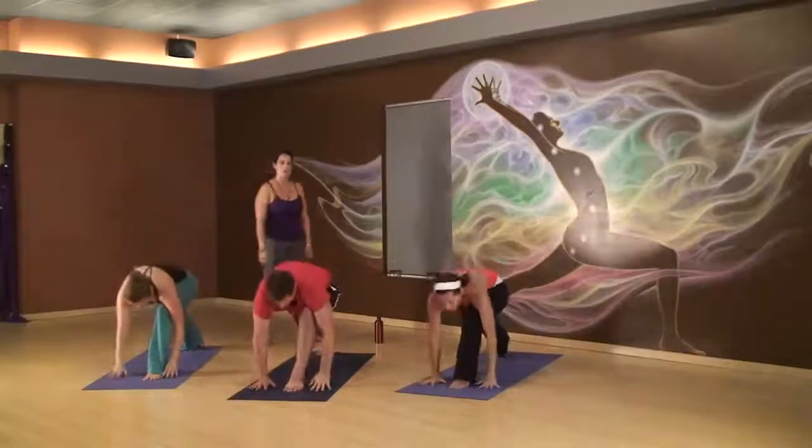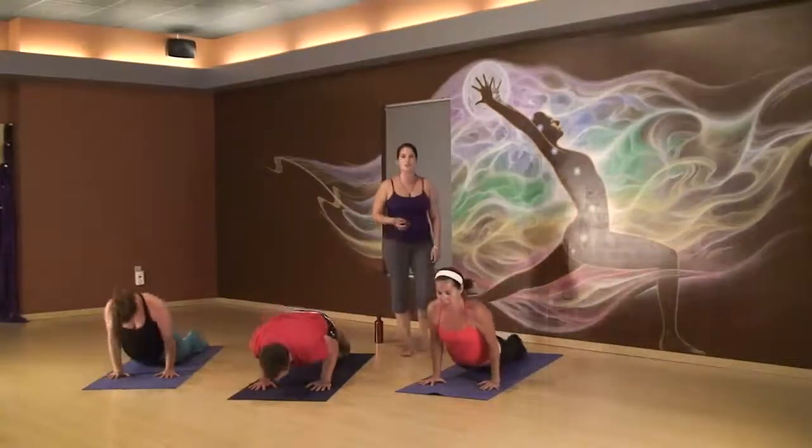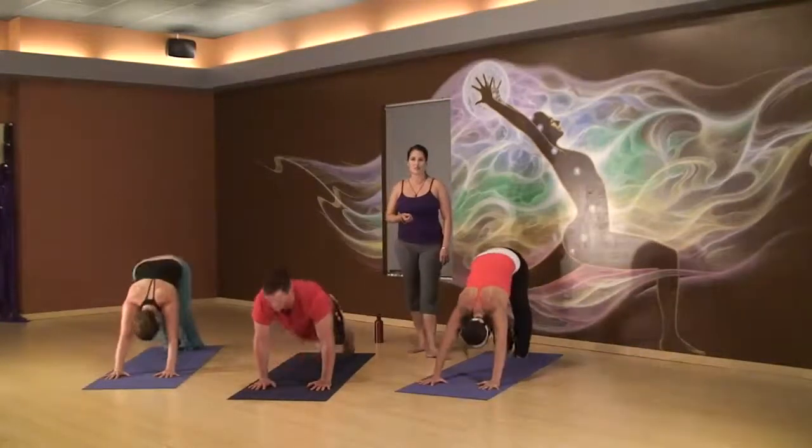Cycle through your breath. You know where to go with this. Engage with yourself. Find your own strength in your practice. This is your personal practice. And we'll meet in Down Dog.